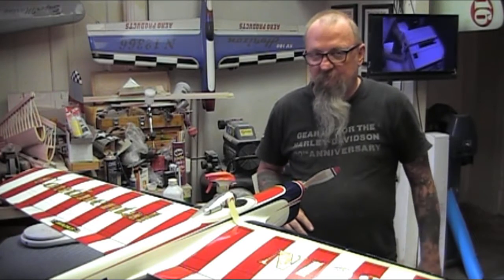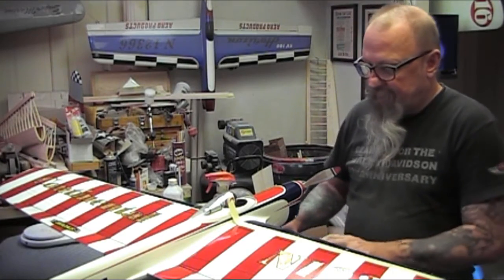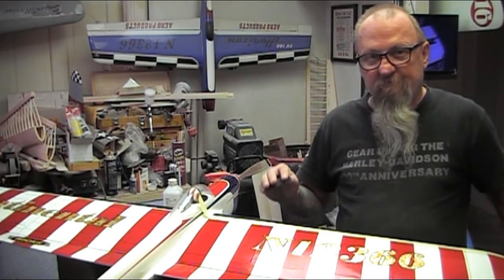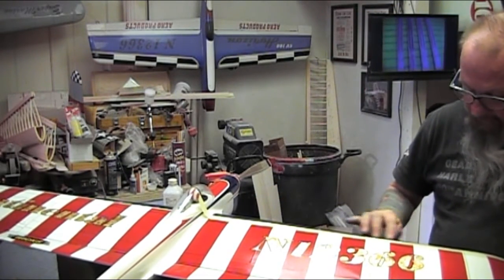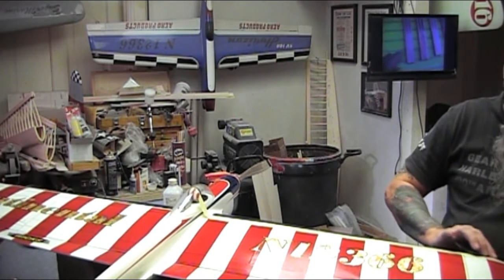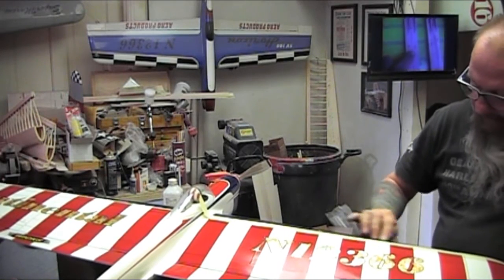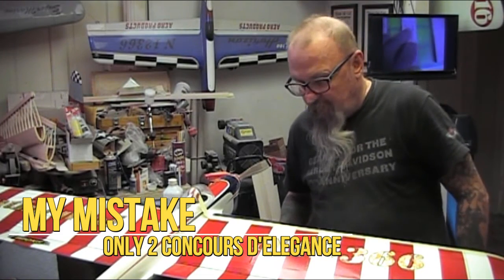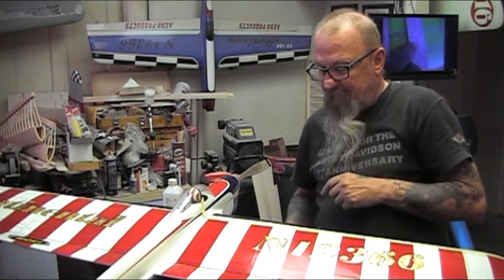Welcome. Every year I go through a paint repair ritual, so to speak. We have a contest next weekend, and I figured that I would bring it up to snuff. Last year it did win a Spirit of 62 award, and it did win the Concourse for Classic down in Paducah.